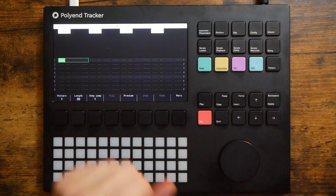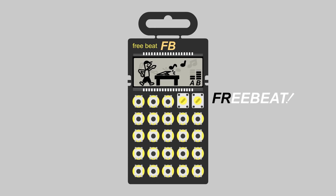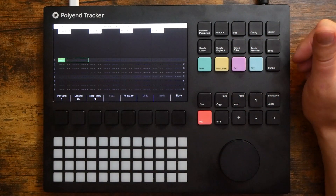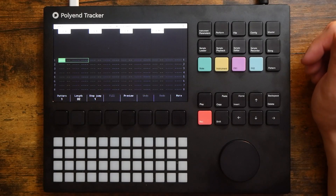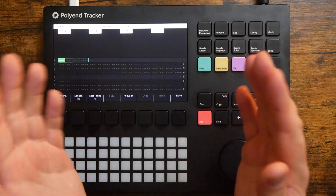I am loving the Polyend Tracker. How's it going everybody? Welcome to Free Beat, where I post new music-related content every single day, so if that sounds good to you, hit that subscribe button and ring that notification bell.